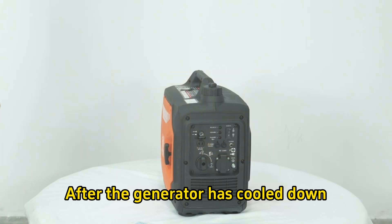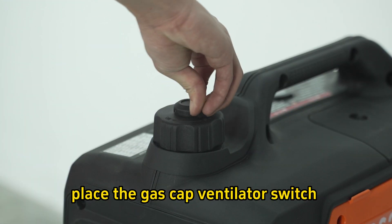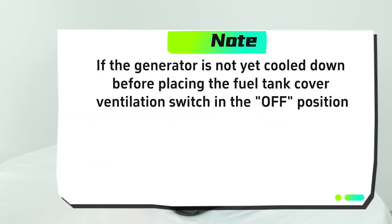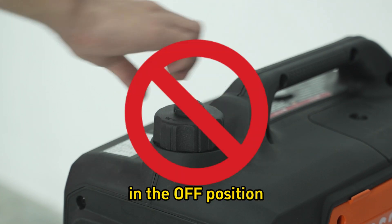Step 8: After the generator has cooled down, place the gas cap ventilator switch in the off position. Note: if the generator is not yet cooled down before placing the fuel tank cover ventilation switch in the off position, the air contraction in the fuel tank will cause deformation and damage.